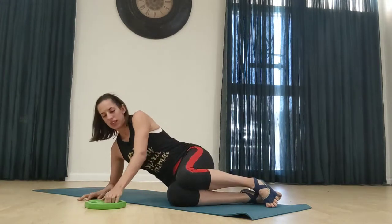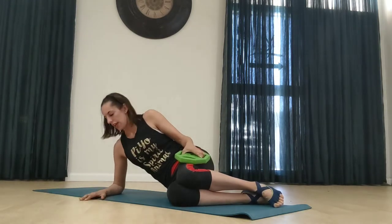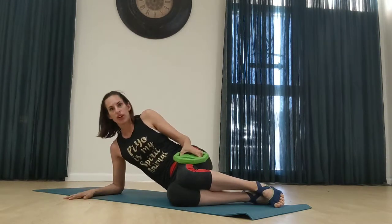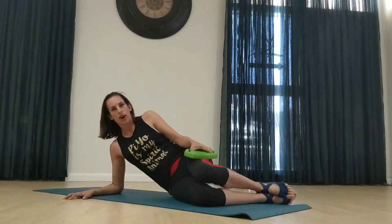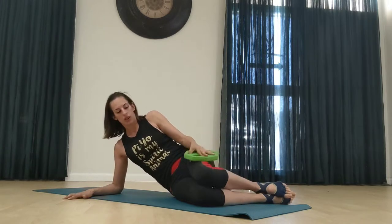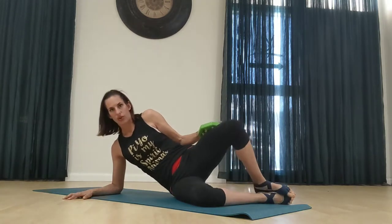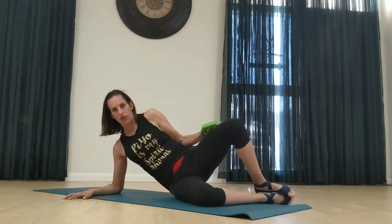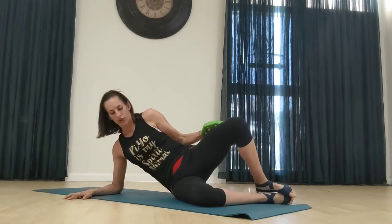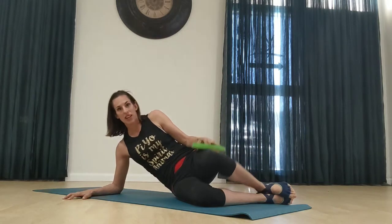We're going to do some leg work here with clamshells. Weight on your legs. Your arms should be directly supporting your shoulders. We're going to press open and close, so you want to hold on to your weight, keeping your feet together. Exhale as you lift that leg up, and control it coming down.